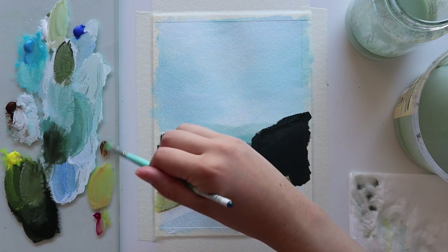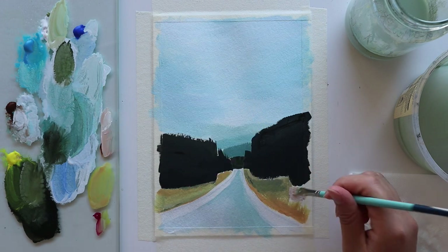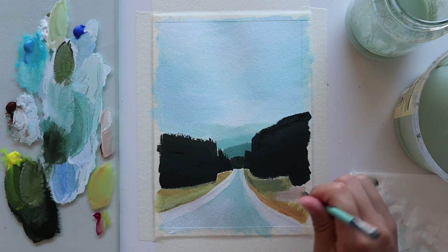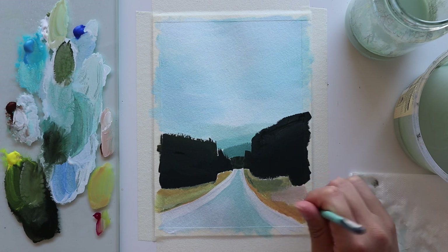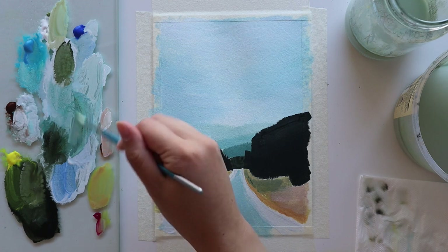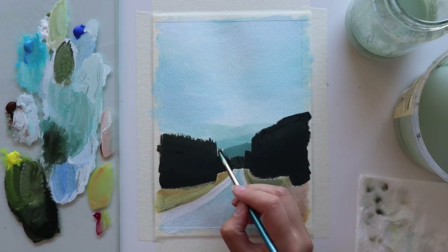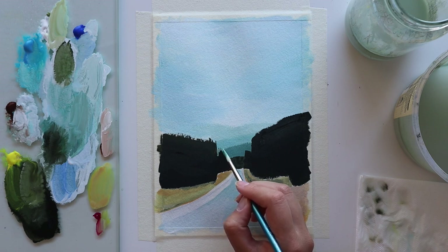Here I'm mixing some burnt umber with white and just blocking in the side with a little bit of light brown. After that I go back into some of the green paint from the mountains and fill in any gaps, because I want to make sure there are no white gaps on the paper at all.